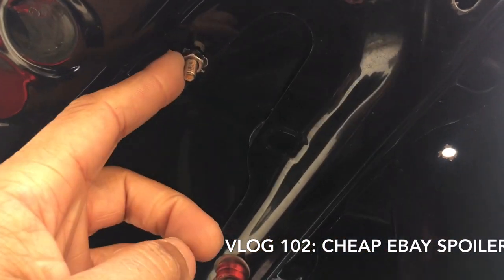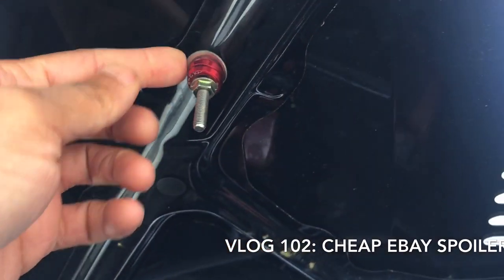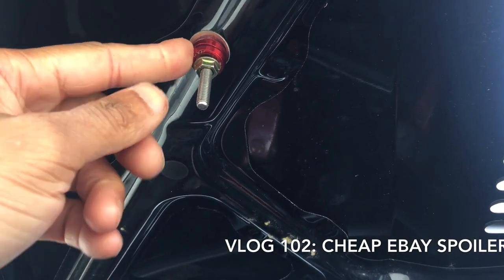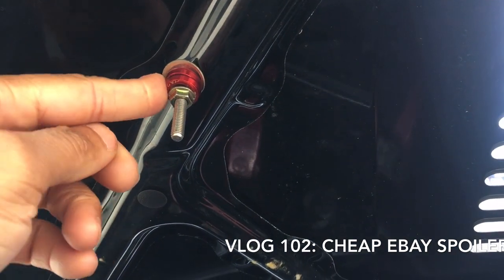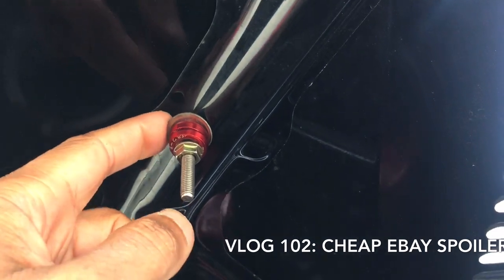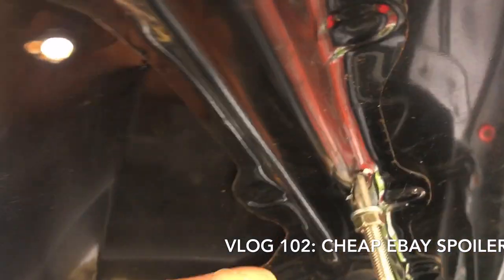Over here, that one is fine, but that one was kind of an issue — the screws you get are too short. So I just put some temporary washers in it; I'll replace it later with one big one. But at least it keeps it on.